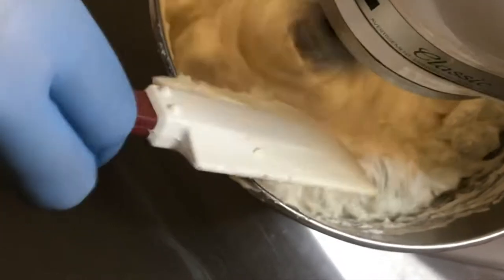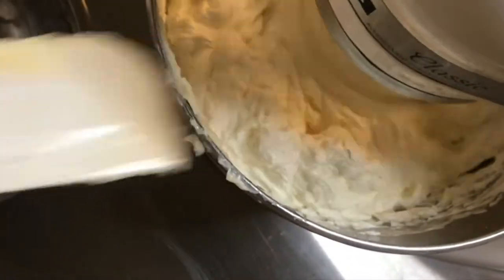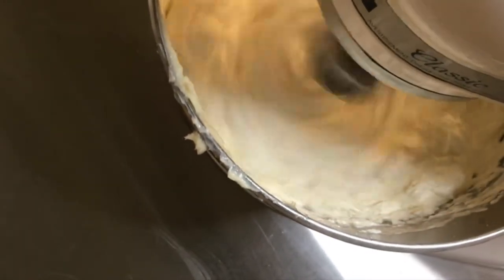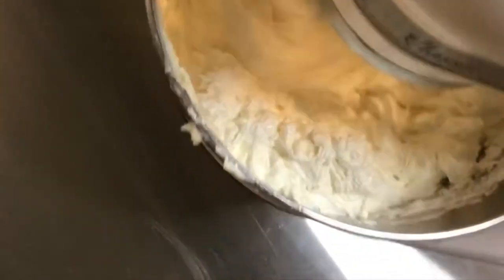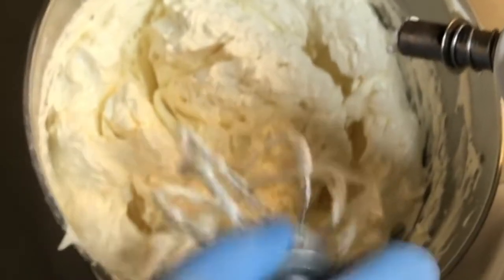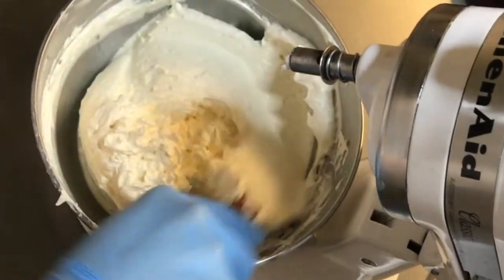As we complete the addition of butter, continue to whip the icing until smooth and spreadable. If the icing looks slightly curdled, it is due to being too cold. You can continue to whip to warm, or remove a small amount, heat and melt it, and add it back to the icing to equalize the temperature. On the other end, it may appear too soft or soupy. Placing ice water under the whipping icing will quickly equalize the temperature and bring the icing to a smooth, spreadable consistency.